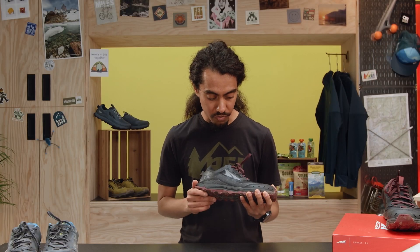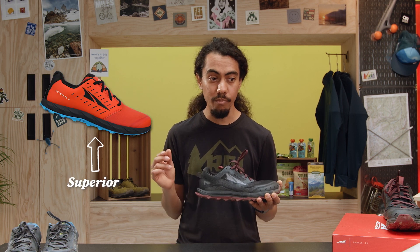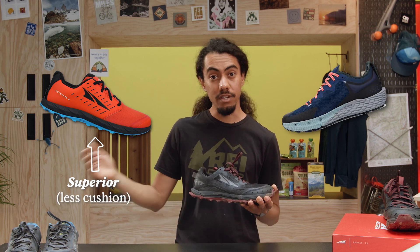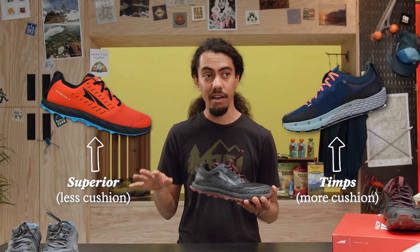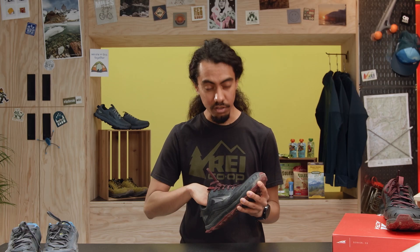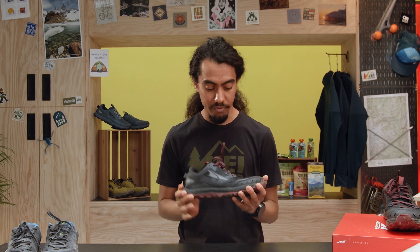I've been running in Altra shoes for a couple years now. The two shoes I've primarily run in are the Superior, which is a little more of a feel shoe with less cushioning in the midsole, and the Timps, which has more cushioning and gives me that cushiony feeling on most runs. I've also run in Lone Peak 5s, and this felt a little roomier and like I had more volume.